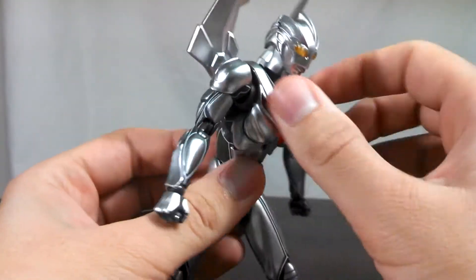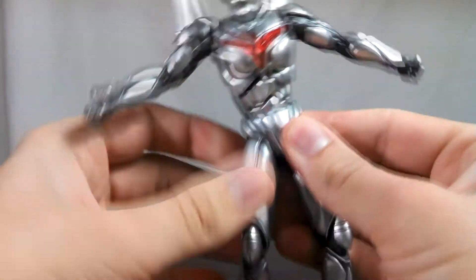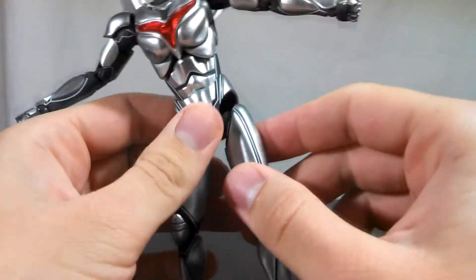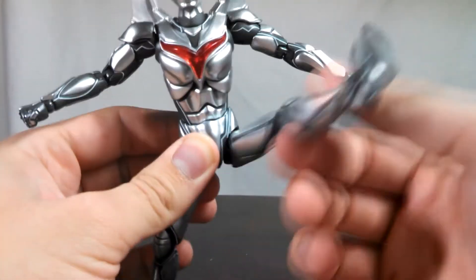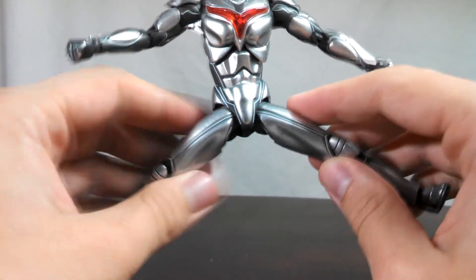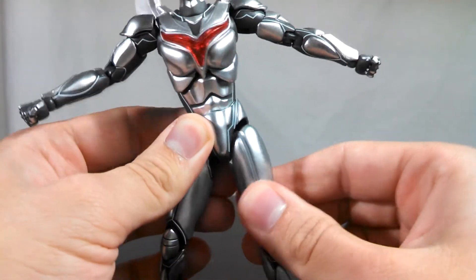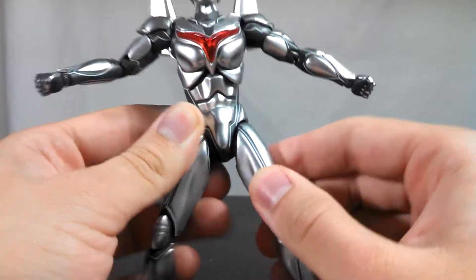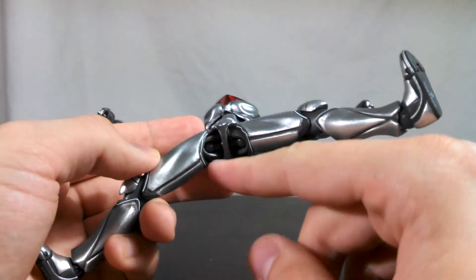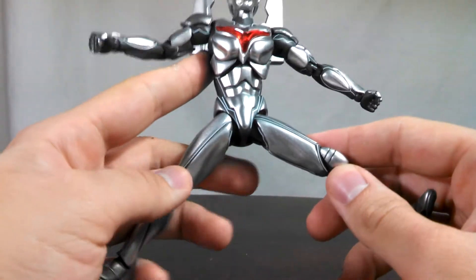Moving down to the legs and the hip area, there are two hinges which allow you to pull the legs up and down. And then from there, there are posts which turn into ball joints attached into the thigh, and you can spin the leg around in pretty much any way you want. With the pull-down, you can get NOAH to do the splits. The socket in the thigh is actually a swivel joint, which allows you to swivel the thighs around. However, just like in the Dark Zagi review, I do have that same issue where the swivel will go out of alignment and sort of screw up the leg positioning, which is a bit disappointing.